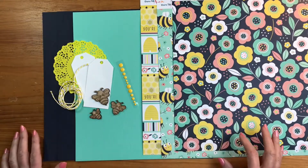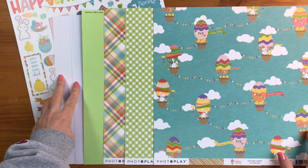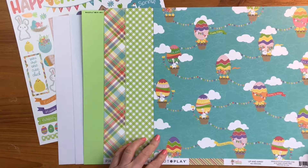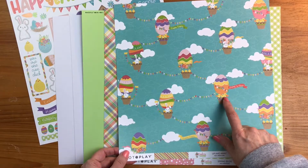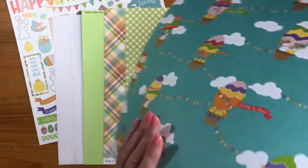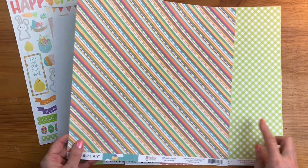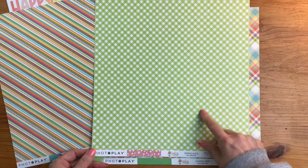Our next collection is from Photo Play Paper — 'Baskets of Bunnies,' an Easter collection. We start with two sheets of white cardstock and one sheet of limeade. The patterned paper 'Up and Away' has eggs done as hot air balloons along with ducks, bunnies, and little baby chicks — just an adorable pattern. The back features stripes that resemble decorated Easter eggs. 'Spring Buds' is a gingham in green and white, with a floral on pink back with lime green leaf touches.